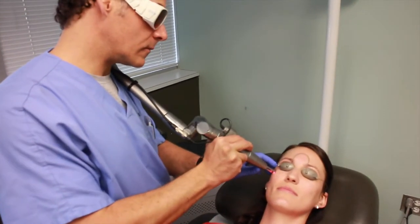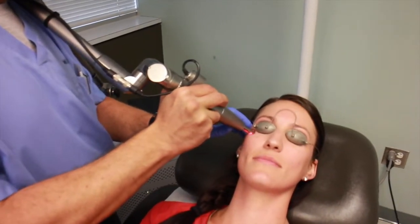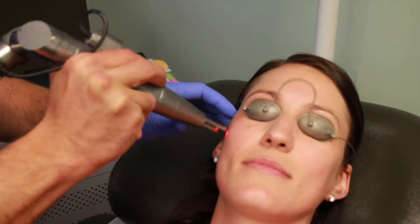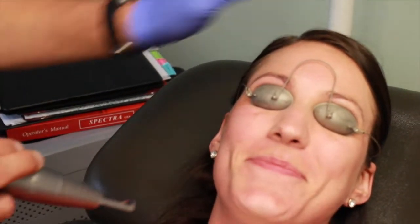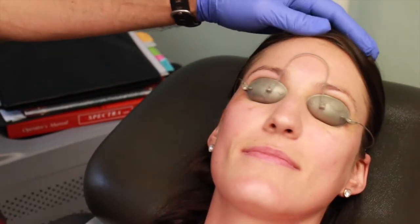Okay, ready? Scale one to ten, how significant is the discomfort? One. Alright.